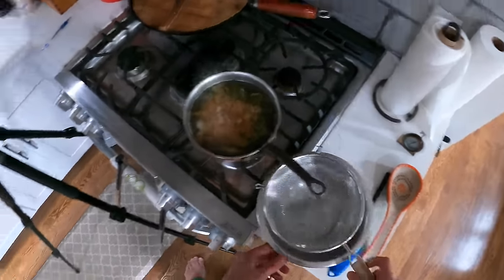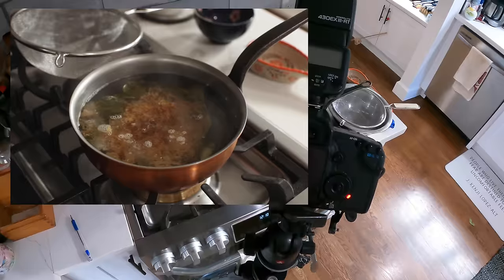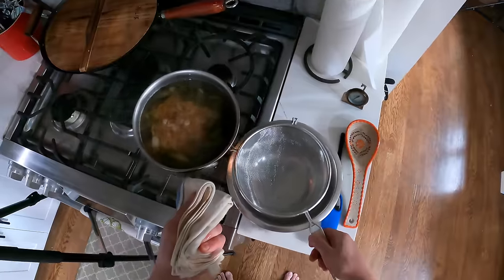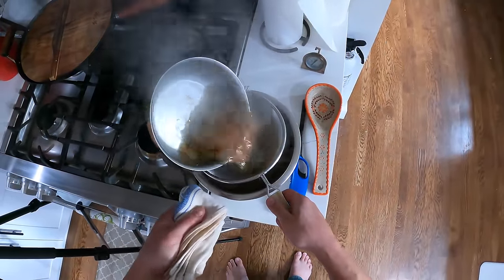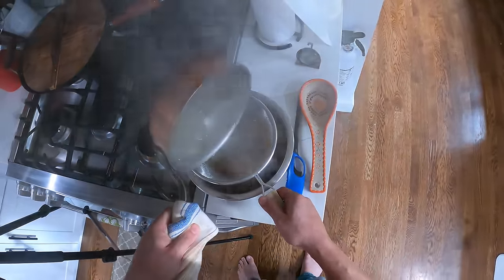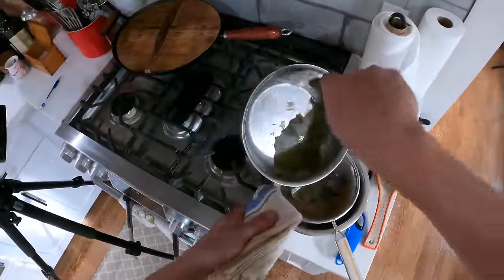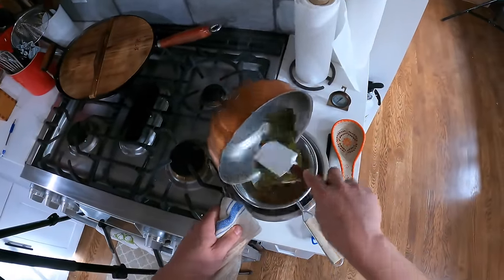So it's steeped and ready to go. Now I'm just going to strain it. You can also use other things for dashi — like dried sardine, a little dried fish called niboshi, or you could use mushrooms. There are a bunch of different ways to make dashi, but this is the most basic and the one I use the most.